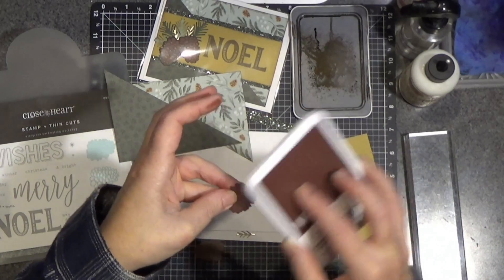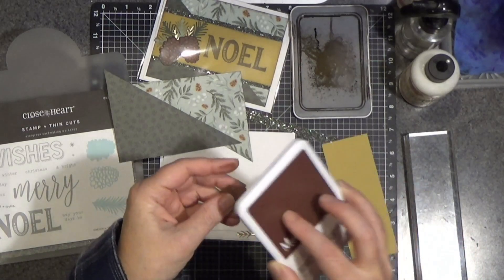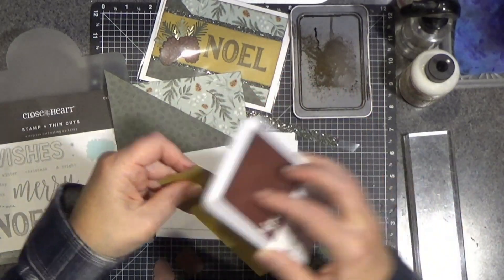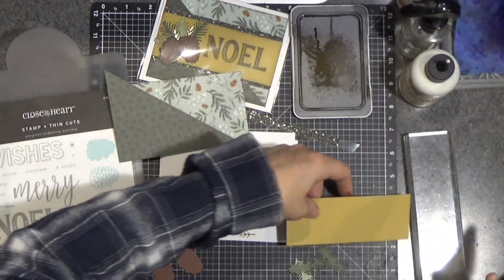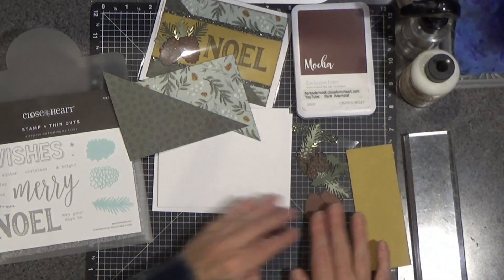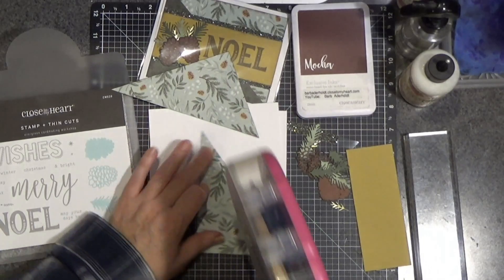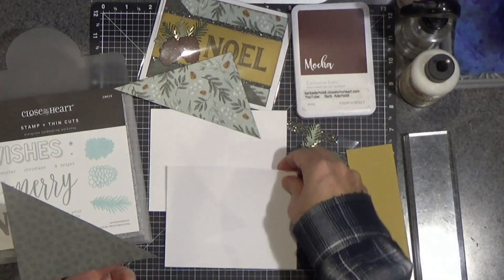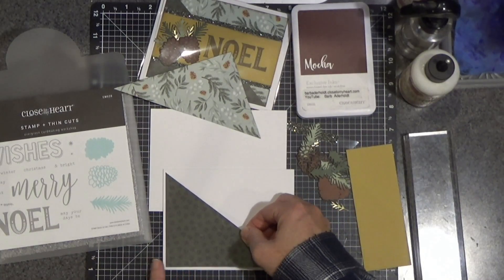I can see I am inking up my fingers, but that's okay. And then I believe this is acorn. Before we go assembling all of this stuff, I want to get these triangles put onto the card base. I'm just using my ATG gun — use whatever floats your boat. I'm leaving a little bit of a margin there.